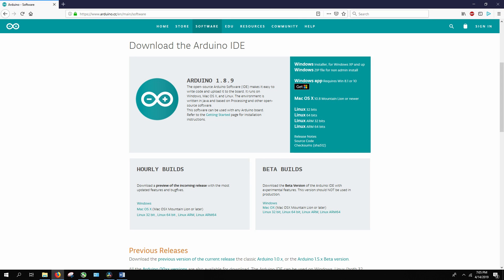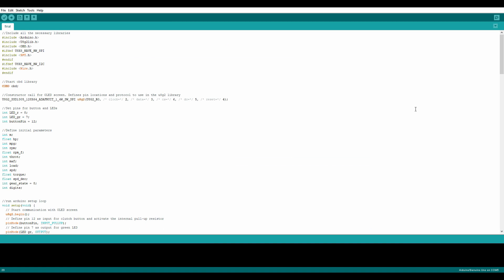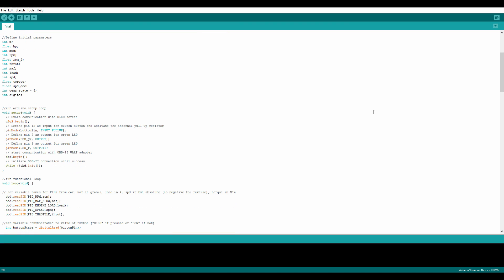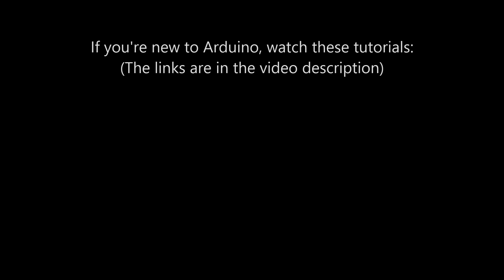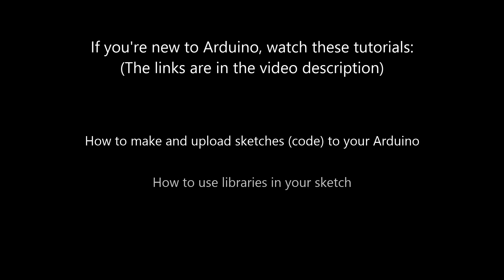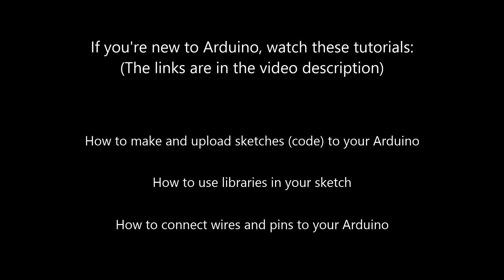To get started, you should download Arduino IDE if you haven't done so already. This is the software you use to create or edit sketches or code that you can then upload to your Arduino board. To get yourself familiar with uploading codes or sketches or even making them, check out a little tutorial which I linked in the description below. Additionally, to get familiar with uploading libraries to Arduino IDE, which is super important for this project, you should check out this link. And finally, to get familiar with actually connecting components to your Arduino board with a breadboard and wires, you should check out this tutorial.